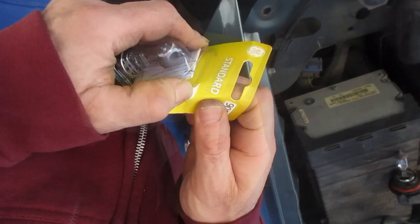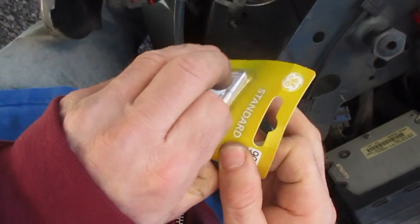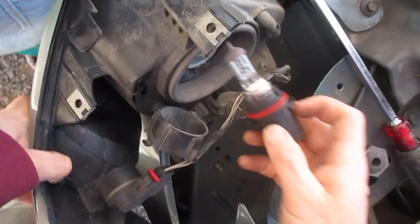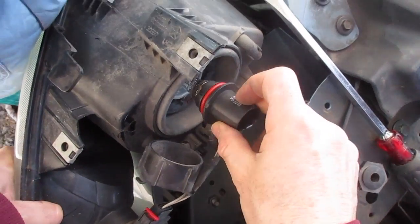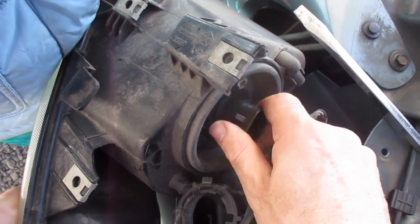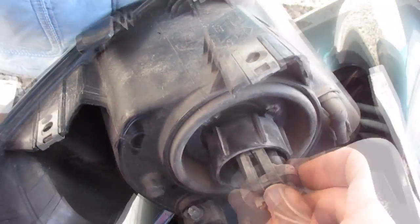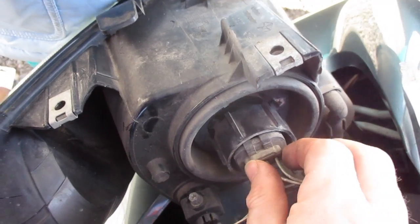Next, take your light bulb — you don't want to touch it, so it's good to wear gloves or just be extra careful not to touch the glass. Put the light bulb in; there's a little slot on here, so put it in and spin it until it drops into place.